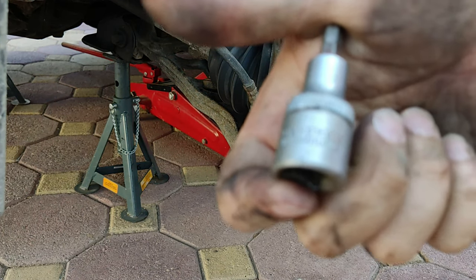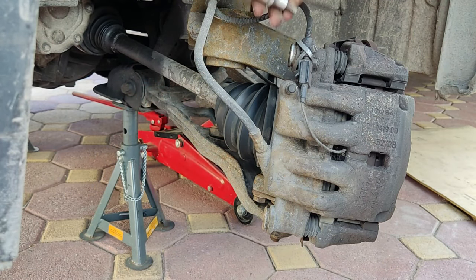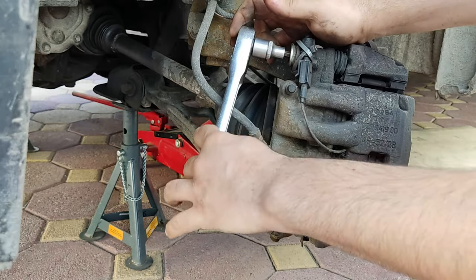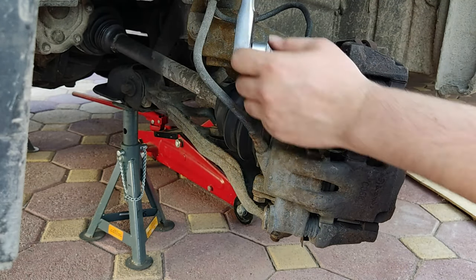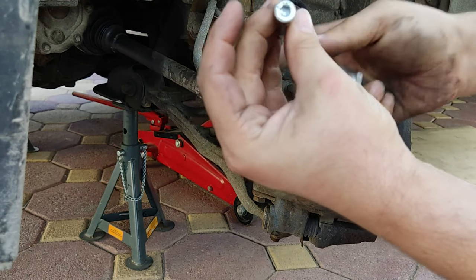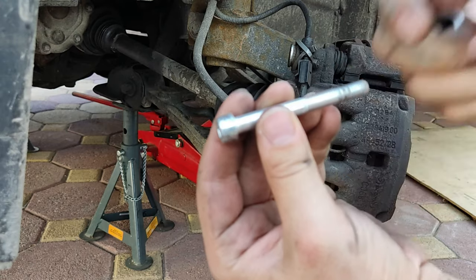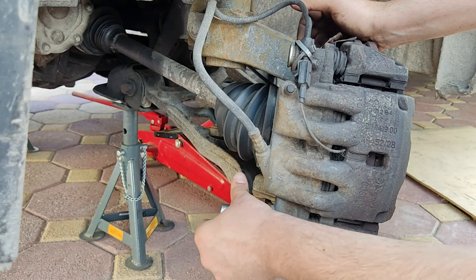Using a 6mm hex bit, remove the caliper bolts. Sometimes caliper bolts can get stuck — the best way to loosen the bolt is to use lubricant. You should always change your caliper bolts when replacing the brakes or the disc, even if there is no visible damage or rust to the bolts.